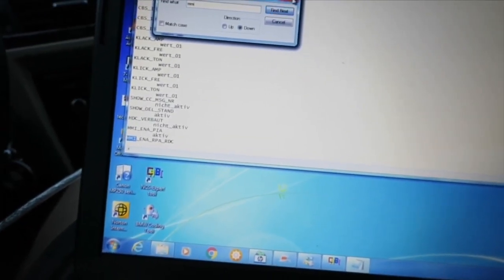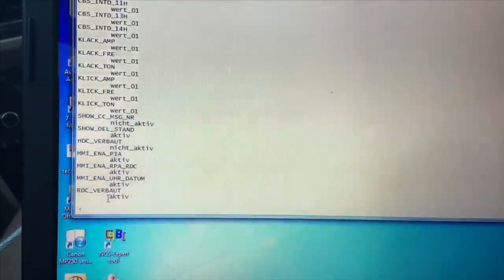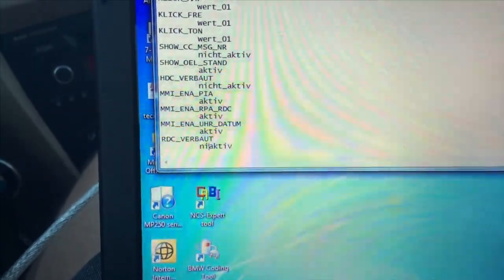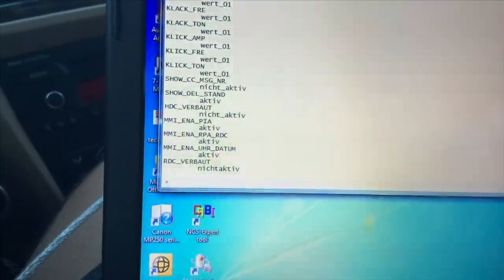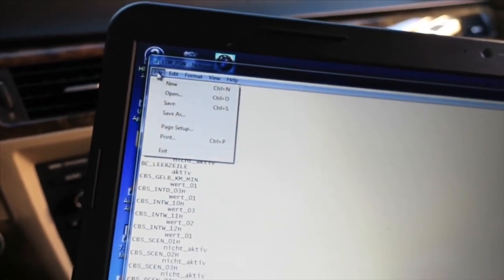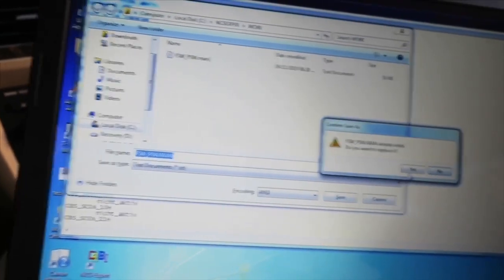Now look for MMI — that's the one. That's supposed to be active, so leave it. Now look for RDC again. I'm recording on my phone because my camera ran out of space. Now go to File, Save As, and write dot MAN. Click Save, Replace, Yes.